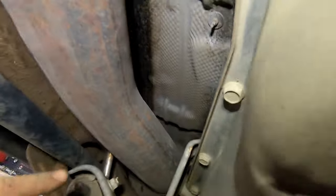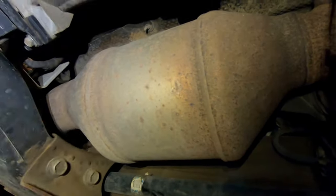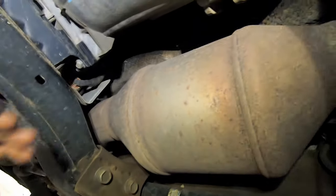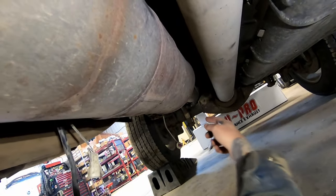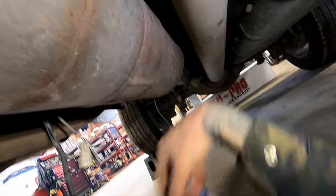Once you have it separated, going to the front — here's where it connects to your downpipe. I like to cut it right in front of that hanger, and then this part that goes to your downpipe will just fall right out. You can then bring the cat up forward and down. If you want to take this out in one piece, you'll need to disconnect it at the hangers, drop the whole thing, and possibly have the truck on a hoist to get the exhaust pipe over the axle.